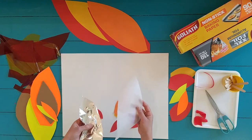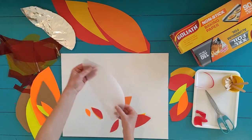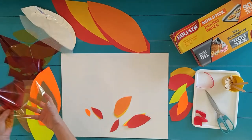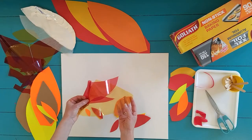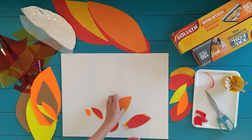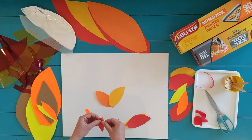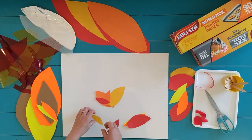So as you can see, I'm making now my own fire. I'm using lots of stuff that you guys have at home — some baking paper and colorful papers. I'm choosing the colors red, yellow, and different kinds of orange.